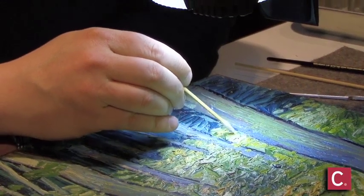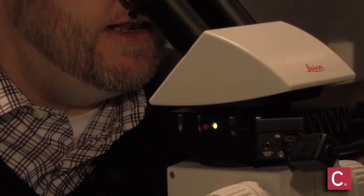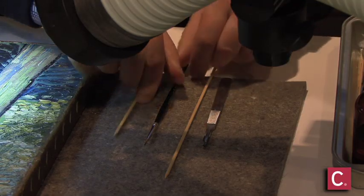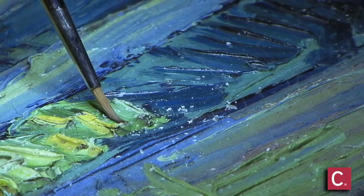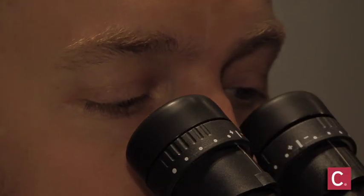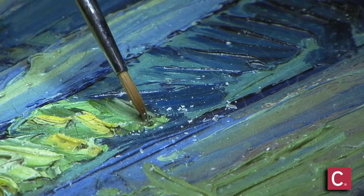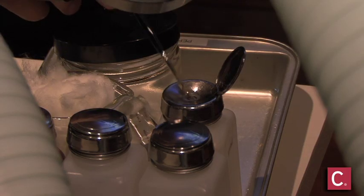This painting has been cleaned and restored in the 70s, and sadly, what they did at that point was the most current treatment, and that was a wax lining — a new canvas adhered to the back of the original canvas. They used a wax-resin mixture, and in order to adhere it, they used a hot iron and melted the wax from the back.